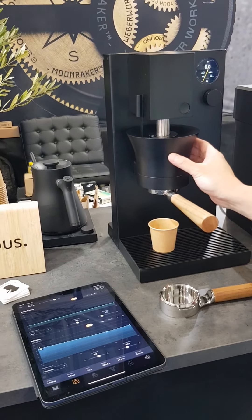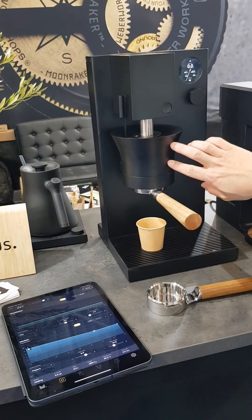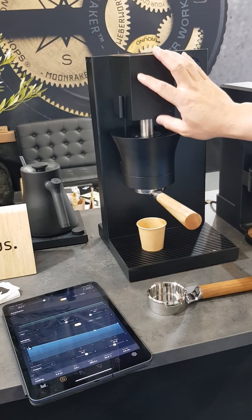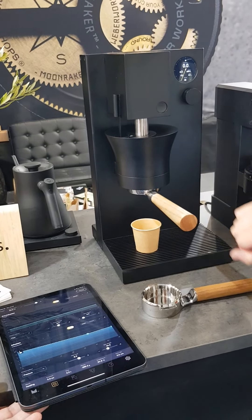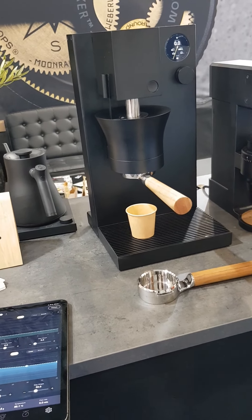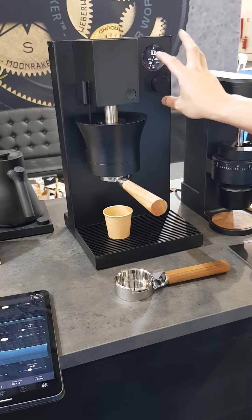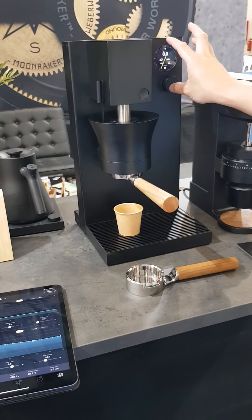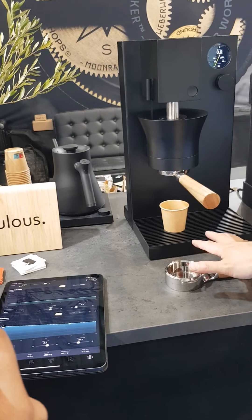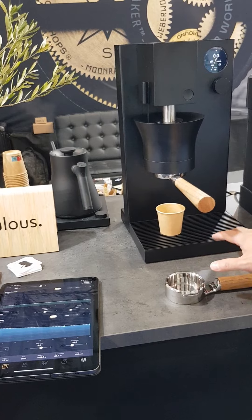Heating elements here — 350 watt heating element. The final production unit will be 150ml capacity; this prototype is 120. We've got our motor, the piston, 58 millimeter portafilter — it's interchangeable with other accessories. Dial interface here — you can use select presets or make your recipe selections here. And our integrated drip tray scale here at the bottom. The final production unit will feature our Kaie meticulous drip tray scale.